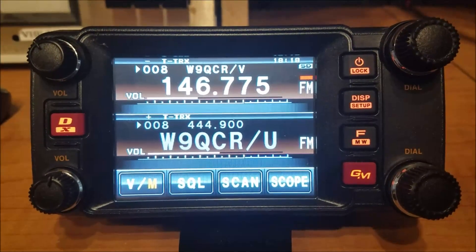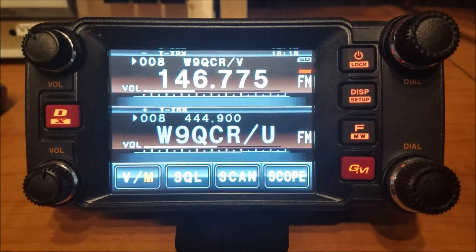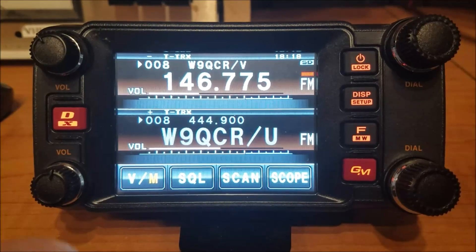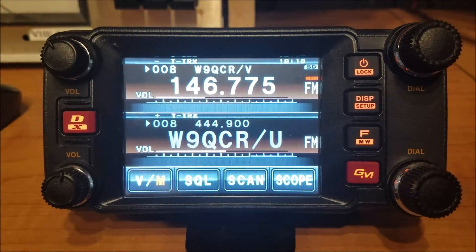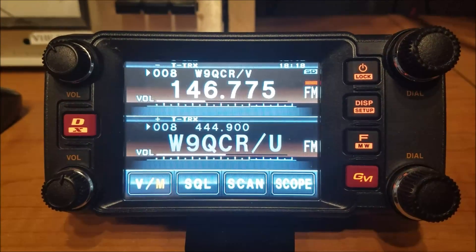This radio is what I call a true dual band radio, which means it has two receivers in it, so you can listen to either band, or you could listen to two bands at once — say two VHF or two UHF — you can receive two different frequencies at once, whichever combination of bands you want to use. And that's something not all dual banders have.